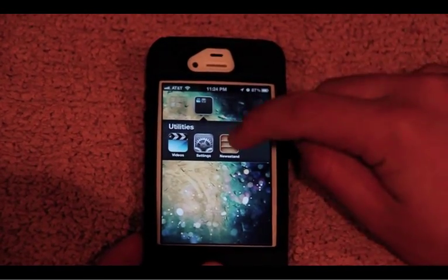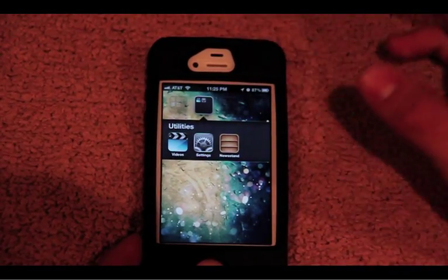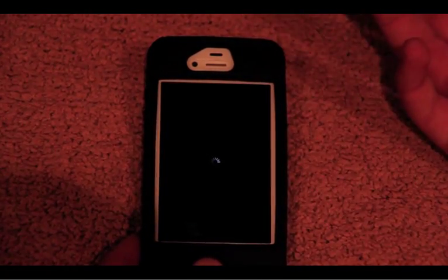Make sure you do not try and open Newsstand from here. It won't break your phone, but it will just respring the springboard — your phone will be fine, it's just kind of an annoyance. I'll show you right here — it just quickly resprings.